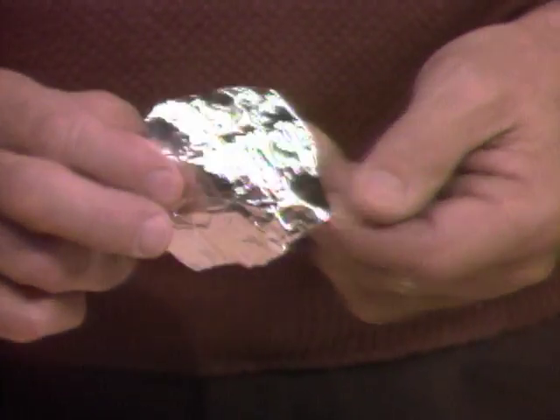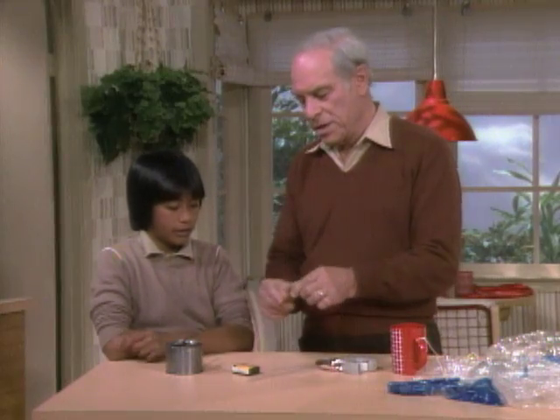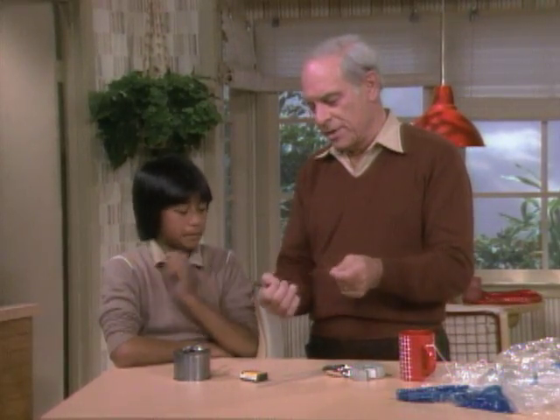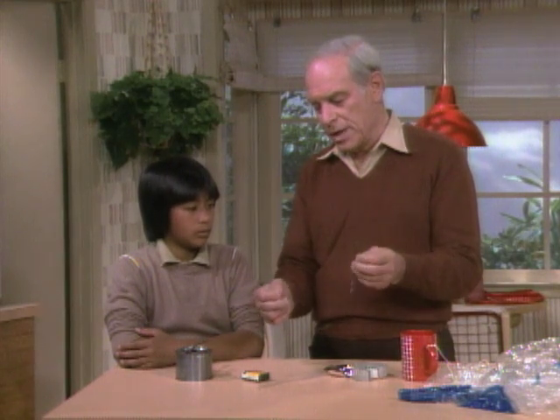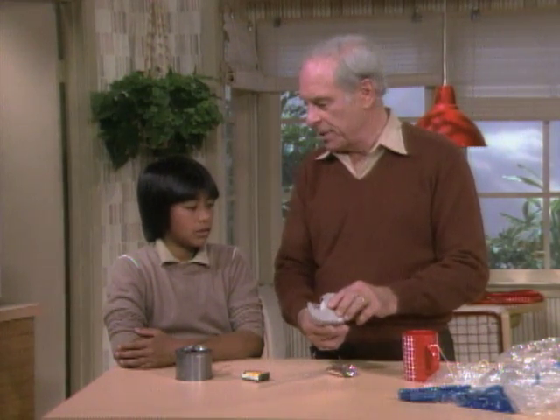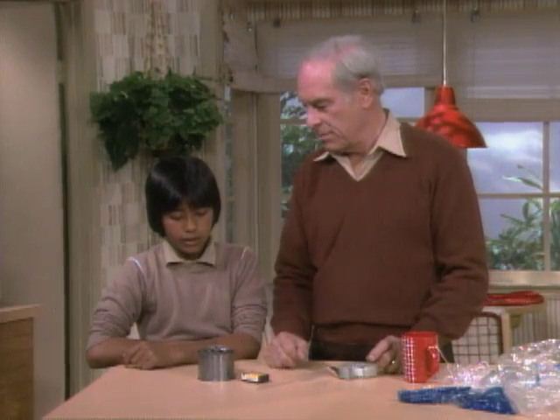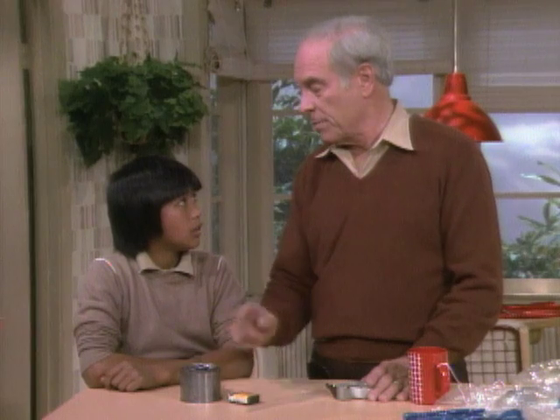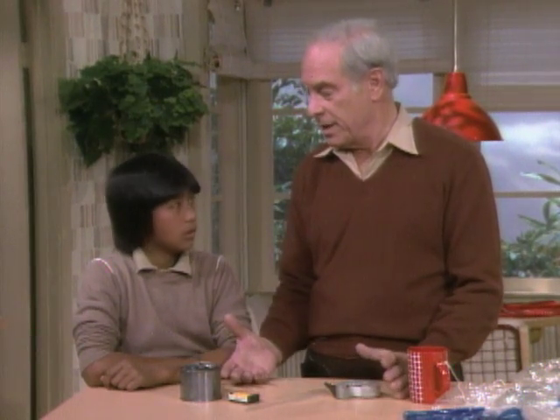Then you need aluminum foil — a piece of aluminum foil. Very thin wire. A good source is the picture wire they use to hang pictures with. It's stranded, so you can just pull out one strand. And then transparent tape — I can get that around the house. And finally, solid alcohol. You know where you get that? It's used underneath chafing dishes to melt butter and stuff like that. The experiment we're going to do is one you shouldn't do by yourself anyway.